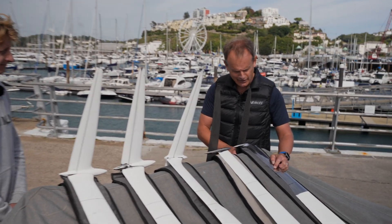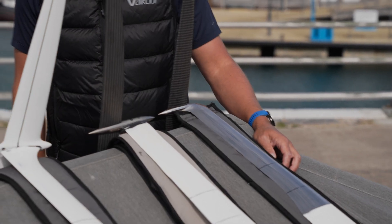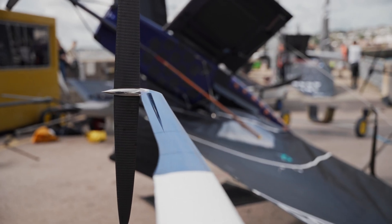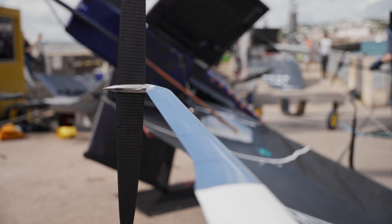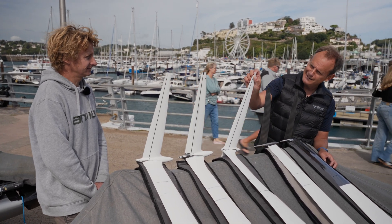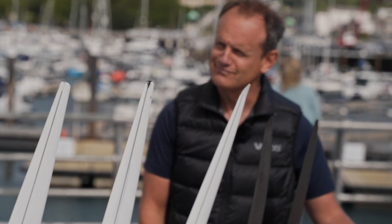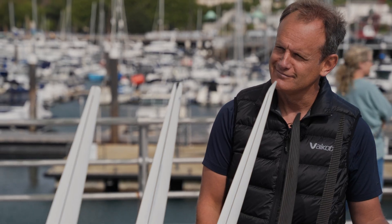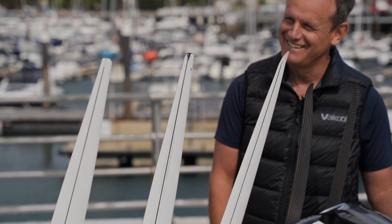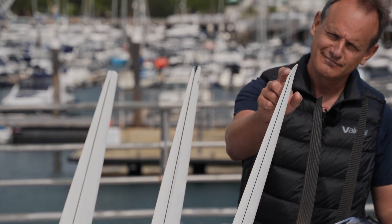On the steel — especially on the rudder — this back edge is razor sharp, so you do need to be a little bit careful when handling the rudders. On the horizontals, there's just a slight curve up at the end. That's probably something that's come out of America's Cup development, so that when the tip of the foil pierces the surface you don't get so much ventilation.